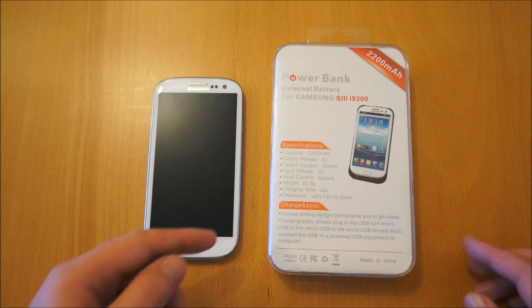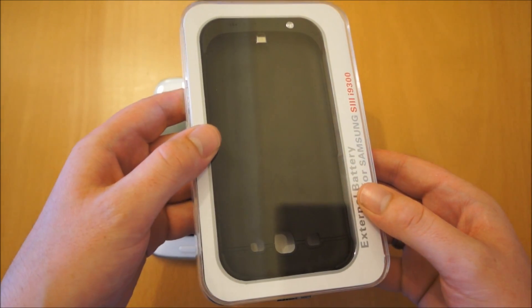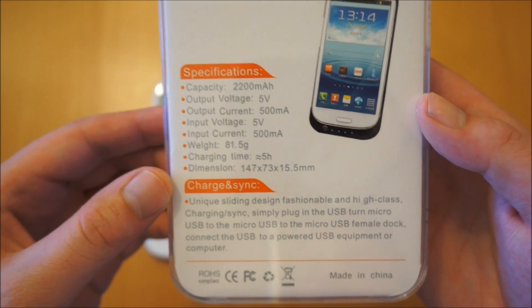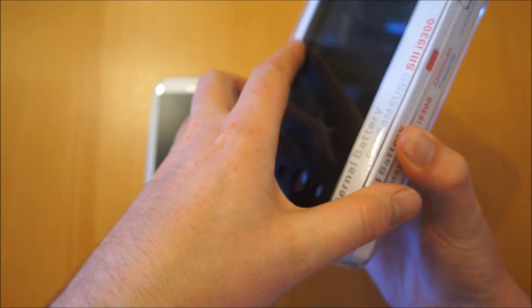What this product is, it's a case and also at the same time it's got a 2200mAh battery housed in it. I'll just start by giving you a look at the packaging. As you can see it's 82g, so it doesn't add too much weight to the phone. I'll just pop that off to get in there - that just slides off.